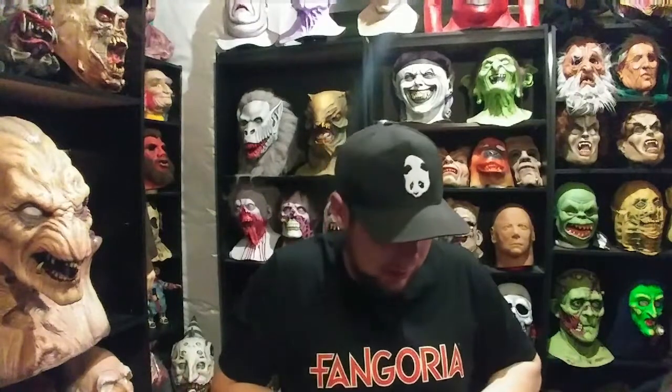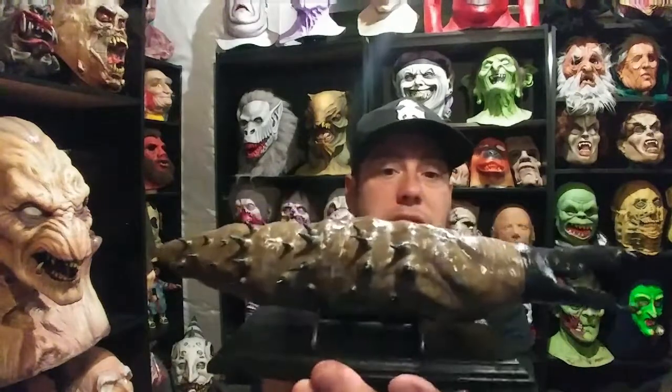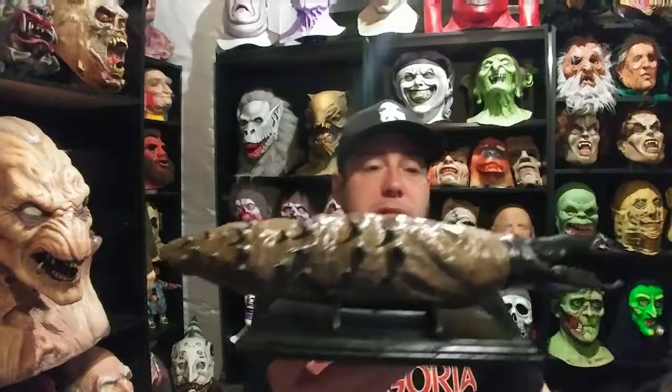And then he also made this — let me get this opened up real quick. He really packages stuff up well. He also made me a little stand so he will sit right there. Perfect. So I can display him on the stand. Too cool.